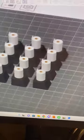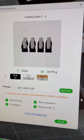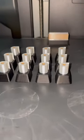Here's the model I made in Fusion 360. This time I'm going to be printing out 12 at once. And three hours later, the toilet paper keycaps are finished.